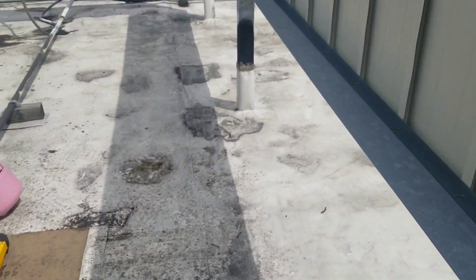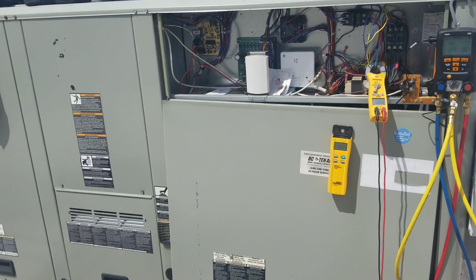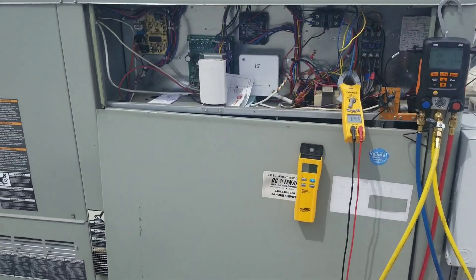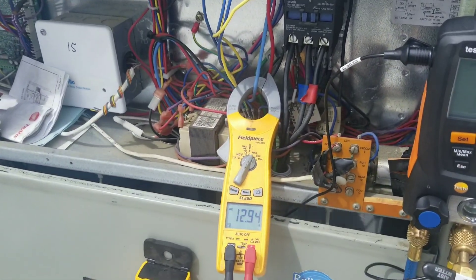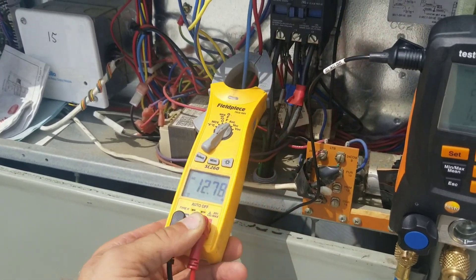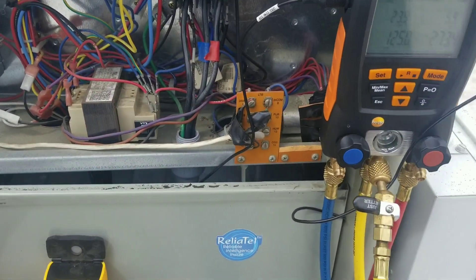I take that 20.5 RLA with a grain of salt because it was probably calculated in a laboratory using the ASHRAE standard of 75°F return and 95°F ambient. So I just take that information and see if they're somewhat close — it's an experience call. 20 amps seems a little bit high in my opinion, so I feel like 13 amps is just about correct on this unit.